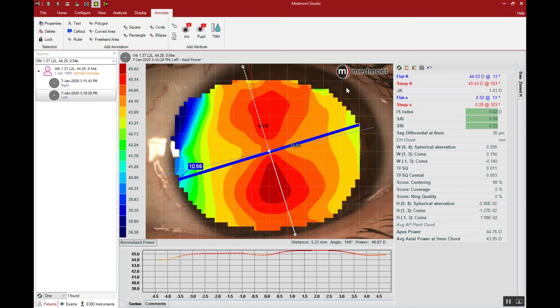The Medmont is going to be an important tool in your pre and post fitting orthokeratology analysis. There are many things you can do to help determine the appropriate initial custom lens parameters so that you can achieve the highest first fit success possible.